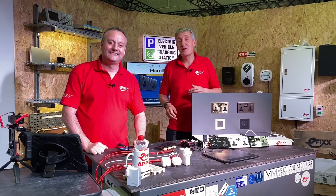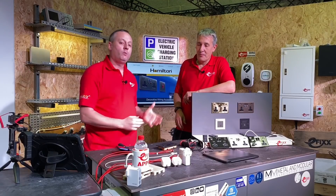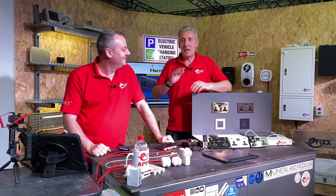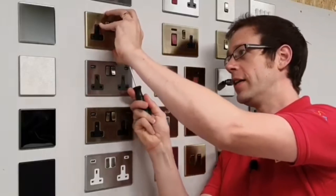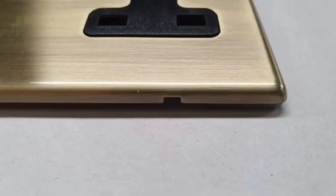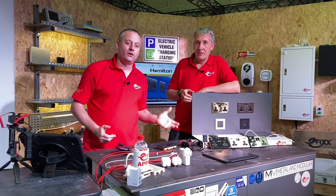Today we're looking at USB charging sockets. What does the customer want out of their socket outlets? Well, it may surprise you that customers don't get excited about circuit protection, but they do get excited about the finish of the socket. This range from Hamilton has a huge range of finishes, and for the electrician, those installer-friendly features as well. In this video, we're going to look at the USB element of these socket outlets.